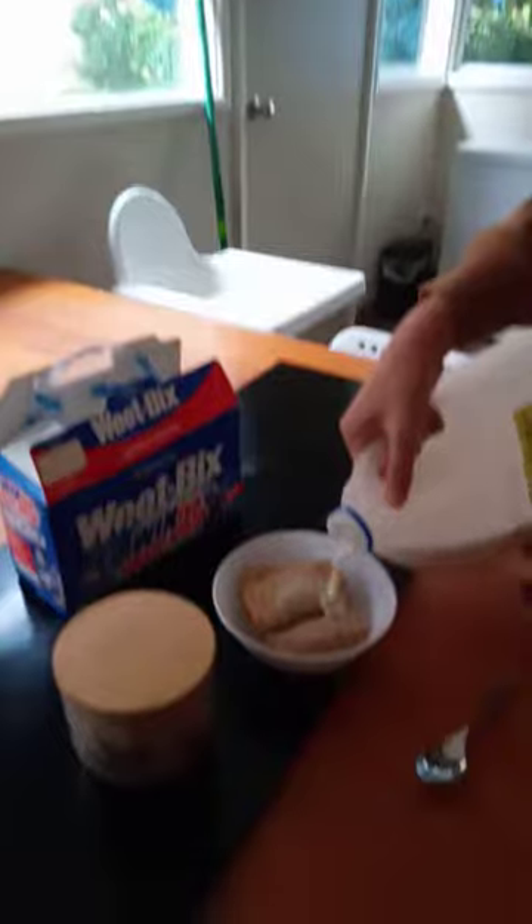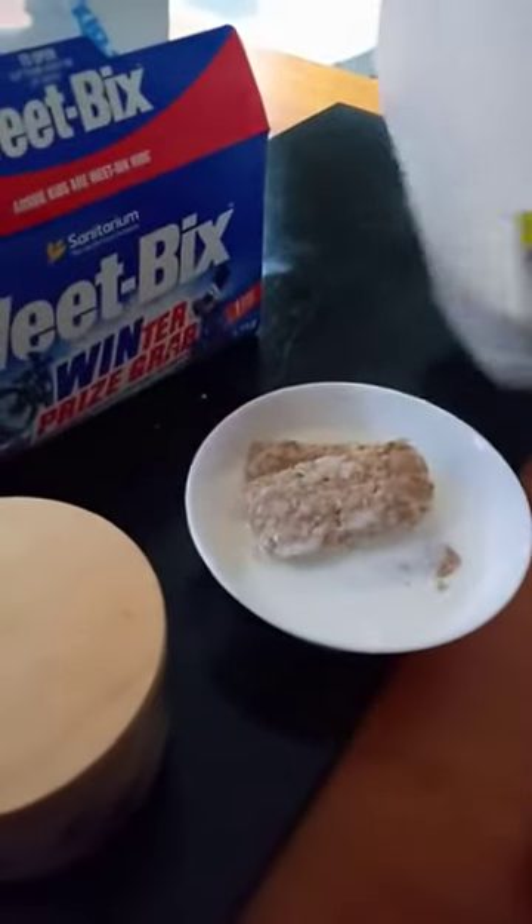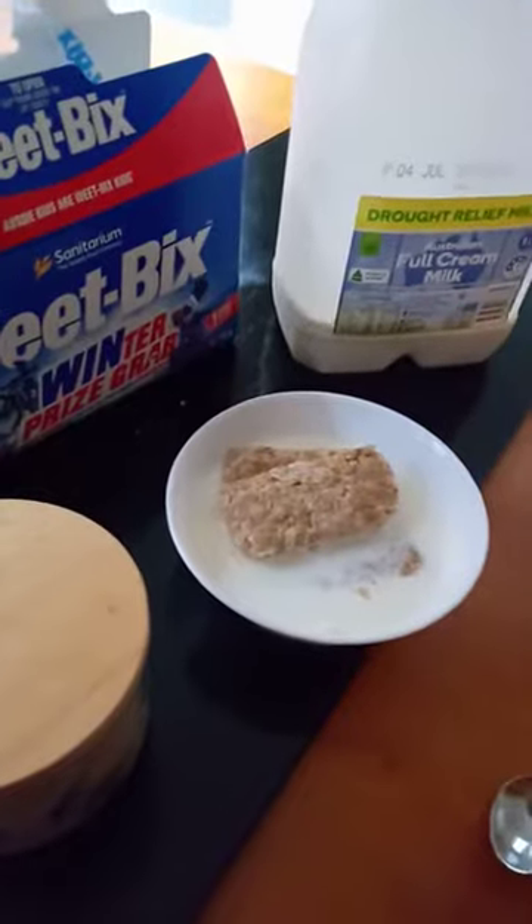Just pour the milk in — not too much, just enough to fill it.